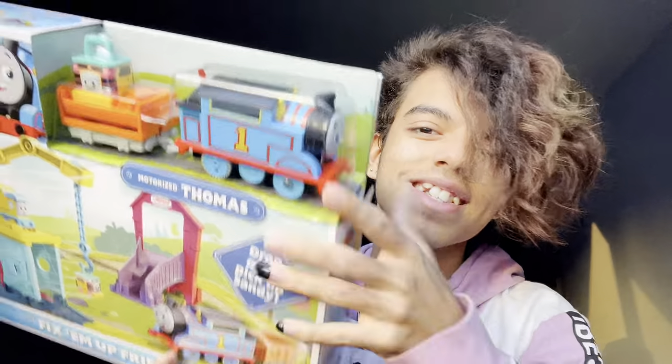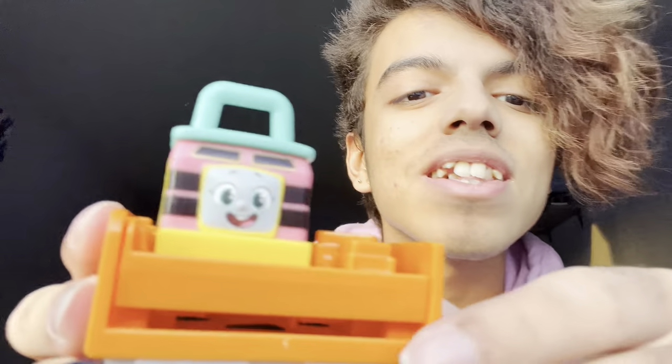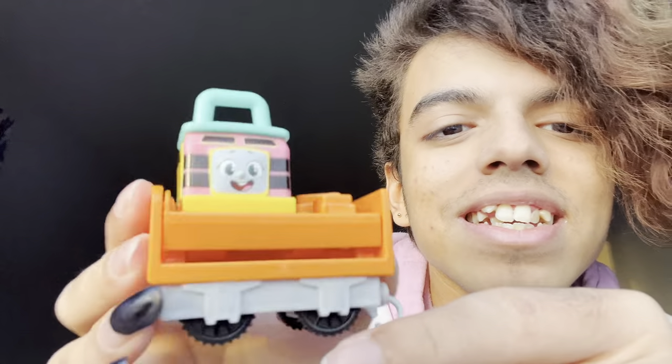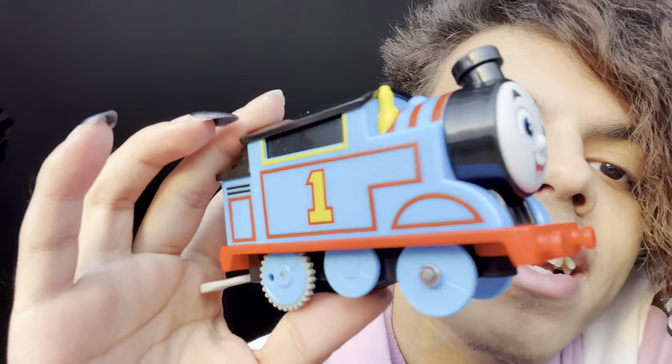I got everything out of the box — I gotta figure out how to get Thomas and Sandy out of here. We got them out, look at them. Look at Sandy, tiny Sandy! And then we got Thomas here, which looks like he has more pristine lining — it looks more 3D for some reason. Let me build the set together.